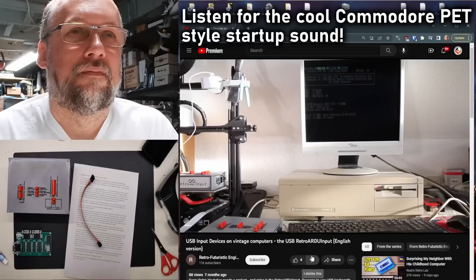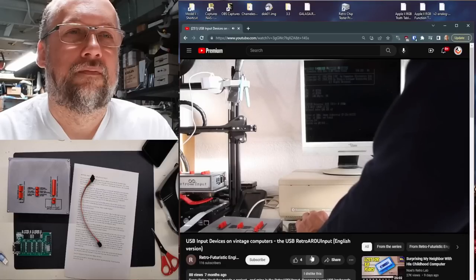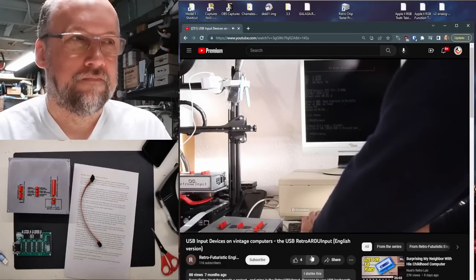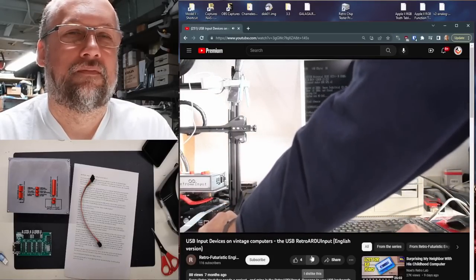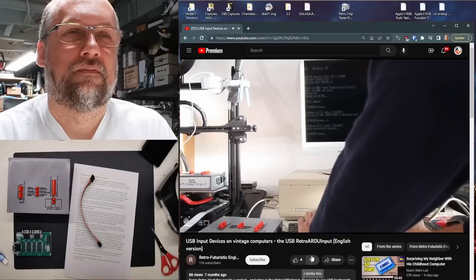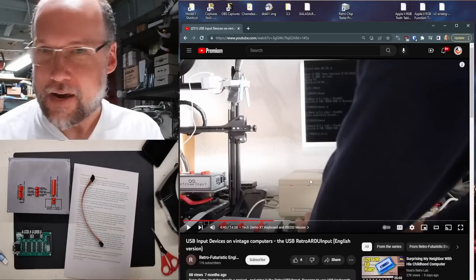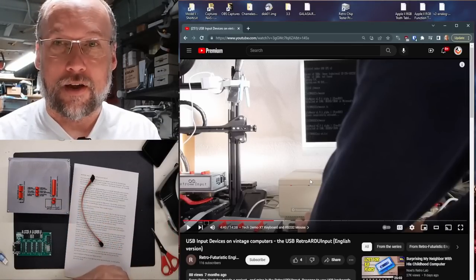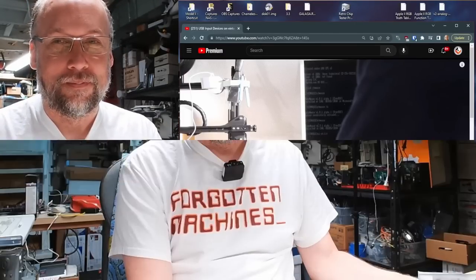In the video demo: starting with an XT-class machine and a USB composite HID device — a wireless dongle with both mouse and keyboard. The keyboard already shows off while loading CuteMouse. We see CuteMouse loading in Microsoft mode with two buttons, then flipping the mouse mode switch and pressing reset — and now the driver loads in three-button Logitech mode. That's pretty cool right there — XT keyboard emulation and serial mouse in either two-button or three-button mode using a wireless dongle. Very, very useful.